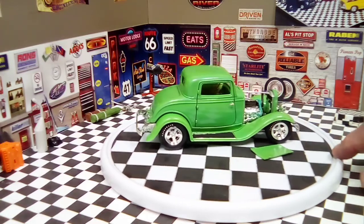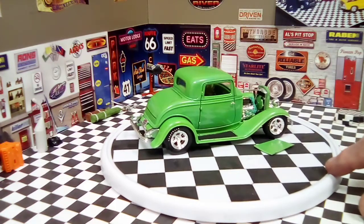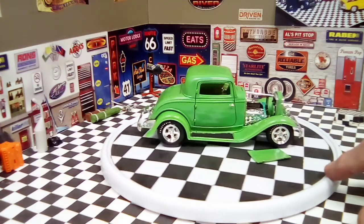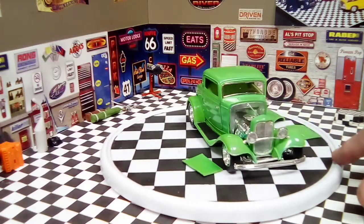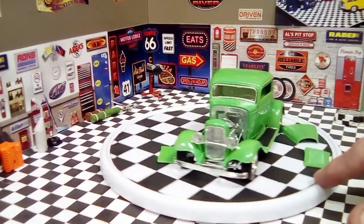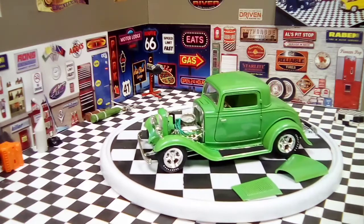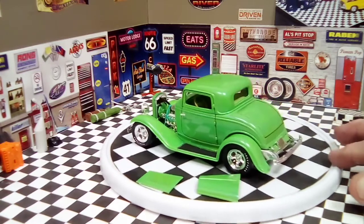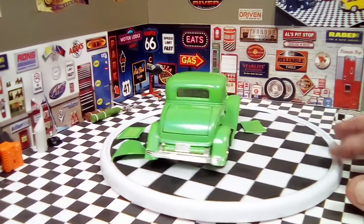You know, white lettering on the tires and things like that. But all in all it came out pretty nice. It's the second 32 Ford I did. This kit is an excellent kit — there were no fitment issues whatsoever. I mean, it went together beautifully.